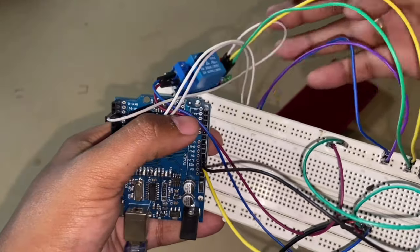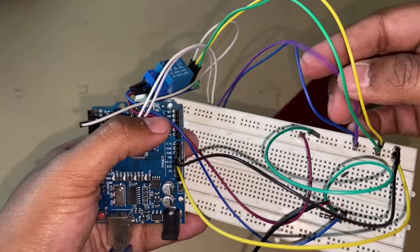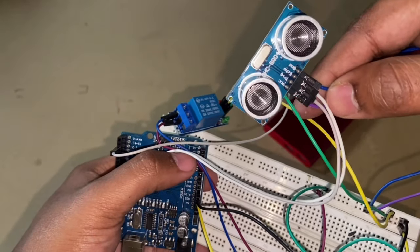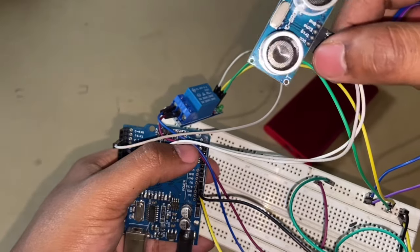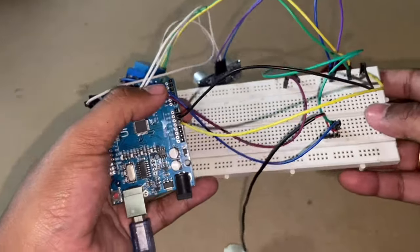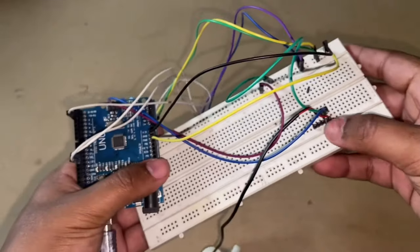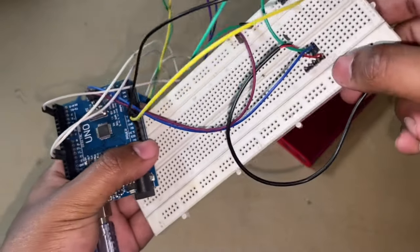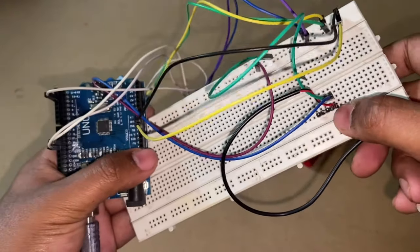Next, the power runs to the 5-volt and ground of the ultrasonic sensor. VCC is the 5 volt and this is the ground. The next connection comes to that of the DC motor. The DC motor was given these wires, so I just soldered on some pins so that it can be easy to connect on the breadboard.